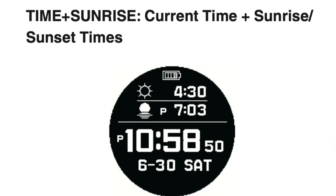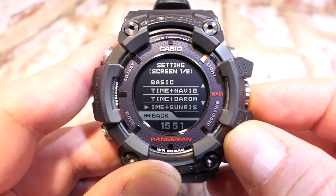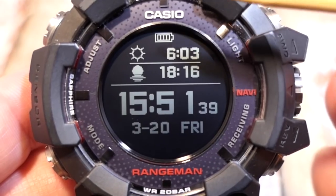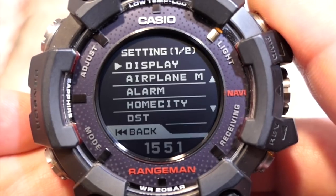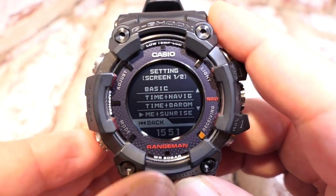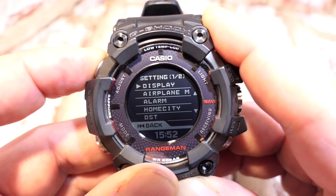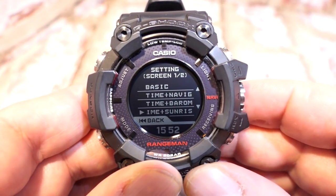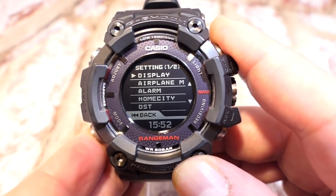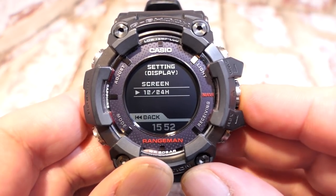For example, selecting sunrise/sunset and pressing the crown gives 'setting complete.' Going back to the home screen now shows sunrise and sunset times at the top. There's also a shortcut: from the home screen, a long press on button A takes you straight to the screen selector. Press the crown to confirm your choice and come back out. The display is now set to your selection.